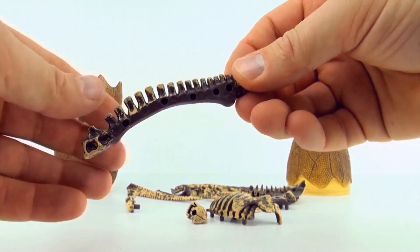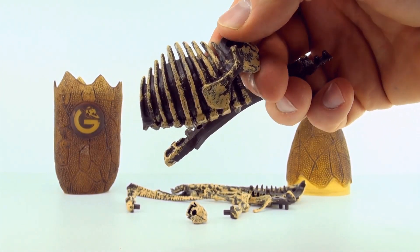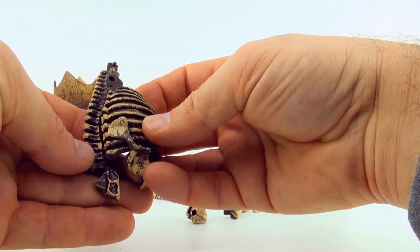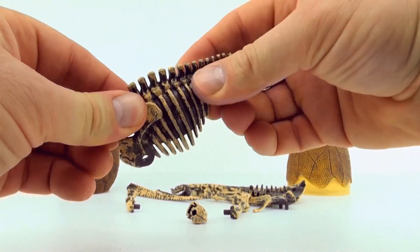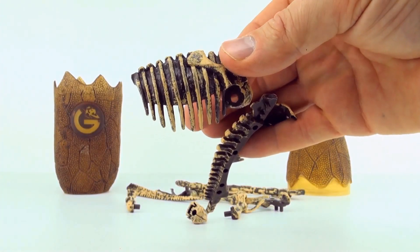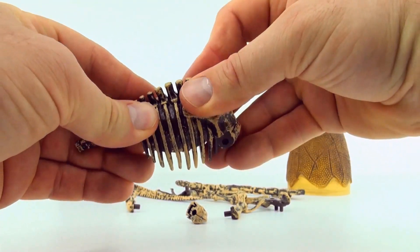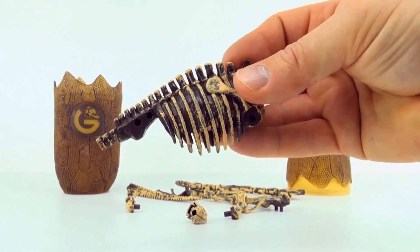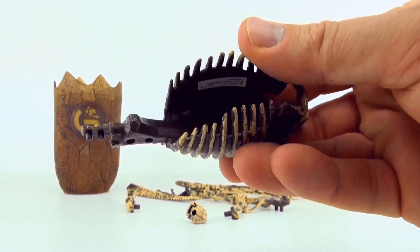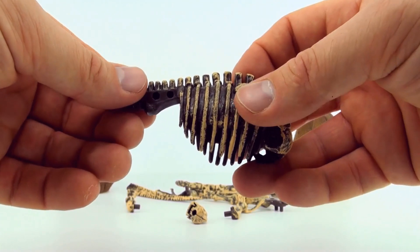Here's the backbone and some ribs. Here's the other half of the ribcage. And we've started our Brachiosaurus.